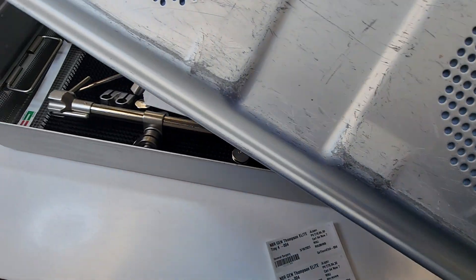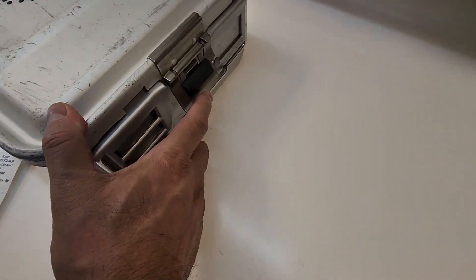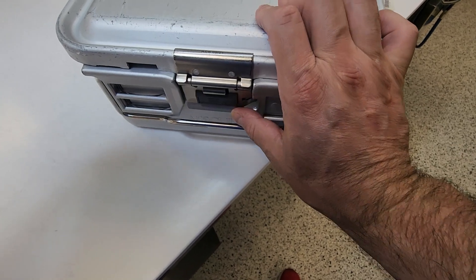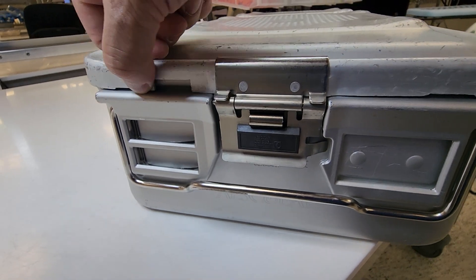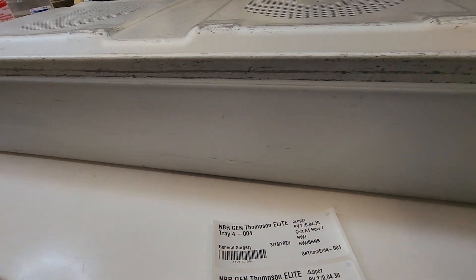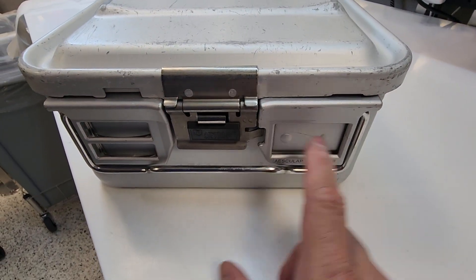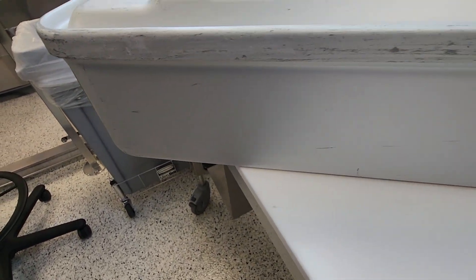Now, when we place our lid on, you want to ensure that your lid latch is locked. One click. Two clicks. What are we looking for? We are looking for an even seal between the lid and the basket, all the way around. On the other side, same thing — an even seal and even lock all the way around the basket.